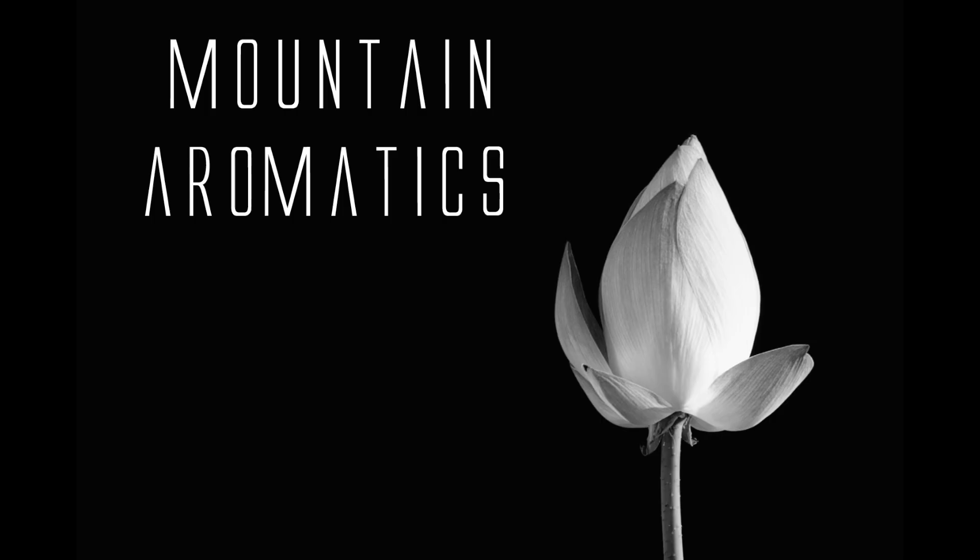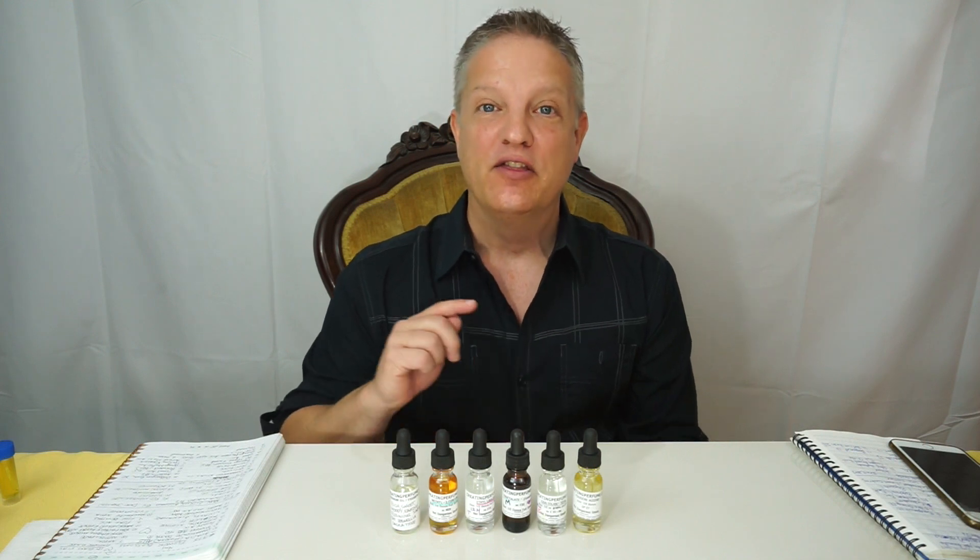Hi and welcome back to Mountain Aromatics. I am continuing my series on the beginner's kit from creatingperfume.com.